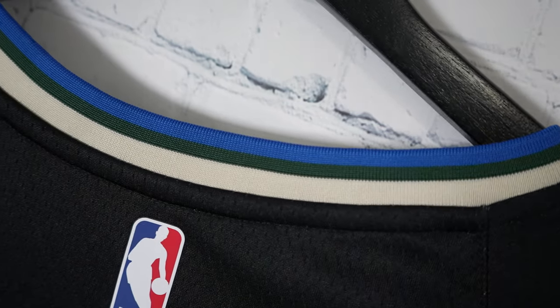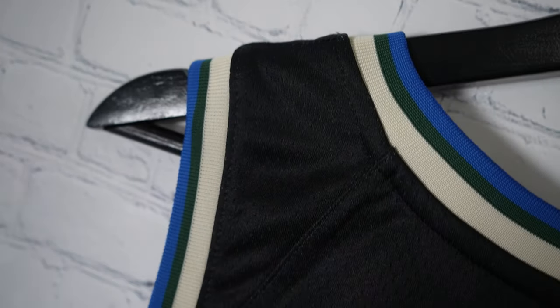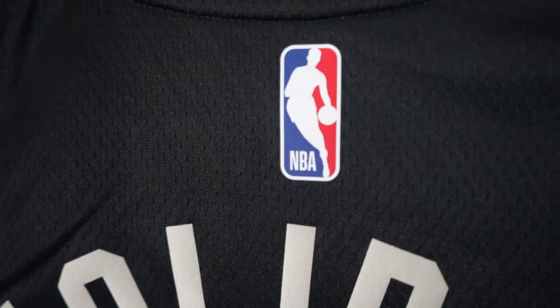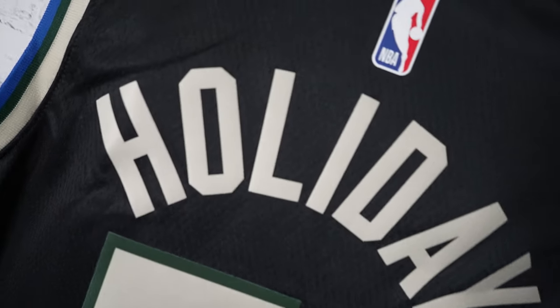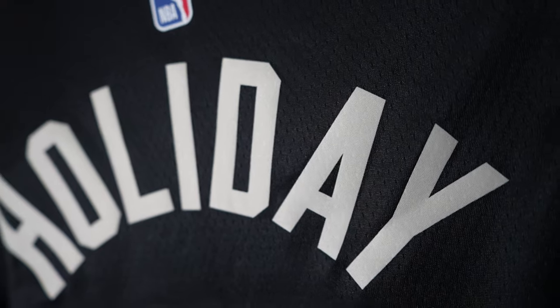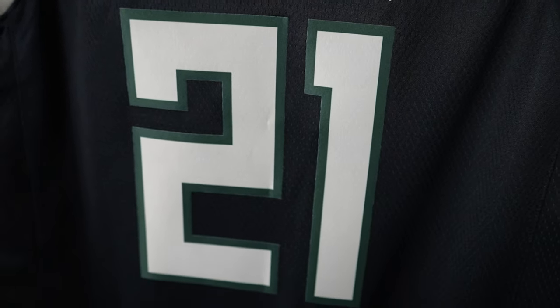Starting off the collar, you got that ribbed material with a three-tone colorway — blue, green, and cream — all colorways the Bucks have been using the last couple years. Arm openings are the same standard. You got the Jerry West logo and Drew Holiday's name. It's single stitch, not heat press — it's a swingman. I wish it was authentic.